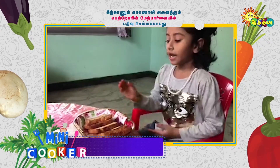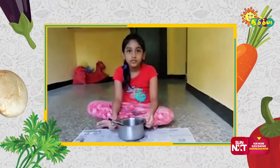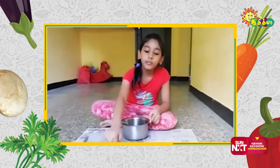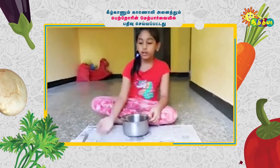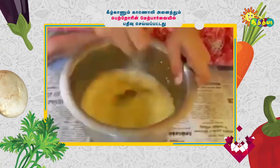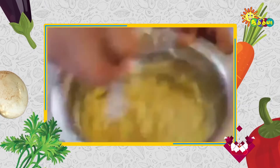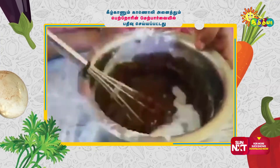Bread is ready. Yummy yummy! Hi, I am Mabungita from the channel. Today I am going to make your outfit. Here is powder sugar, milk, honey, vanilla sauce, maida, cocoa powder, baking soda.